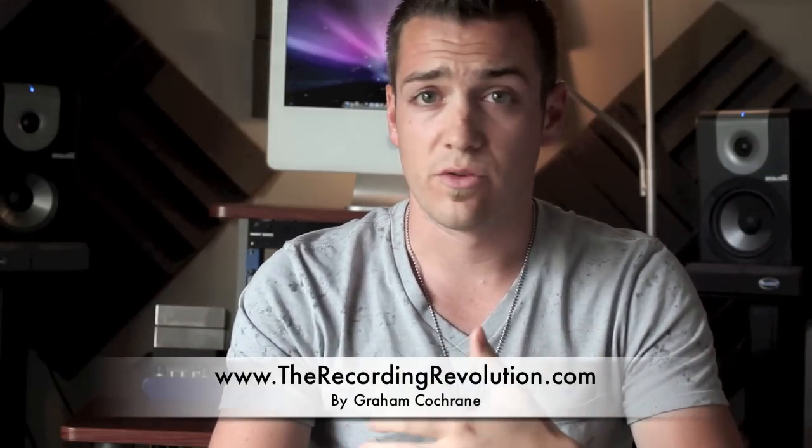Hey guys, this is Graham here at TheRecordingRevolution.com. Hope you're having an awesome day as usual. Today I want to do a real quick video to show you how to hook up an optical ADAT, like an 8-channel mic pre, into your Digi 002 or 003, or really any audio interface that has that ADAT port on the back.